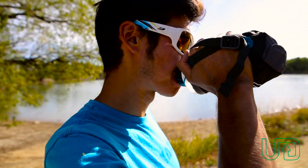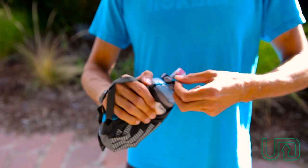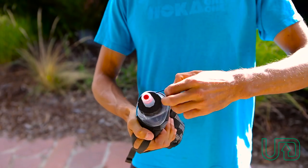The Amp fits all the Ultimate Direction body bottles. It comes with the body bottle 500, which you can just secure in there with these straps.